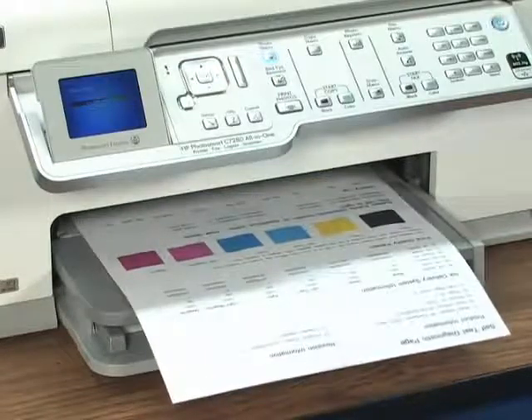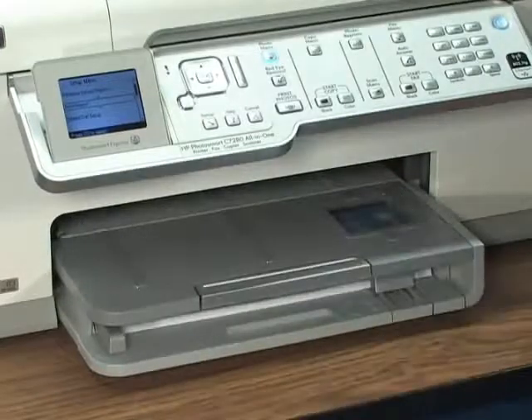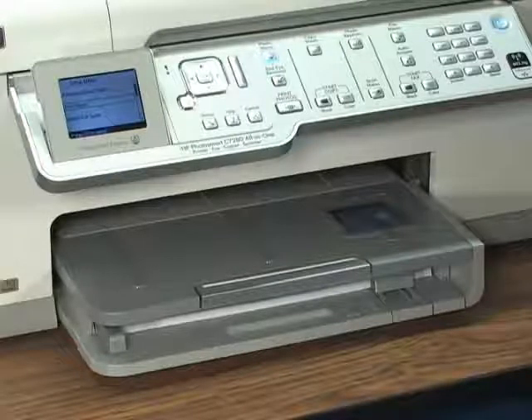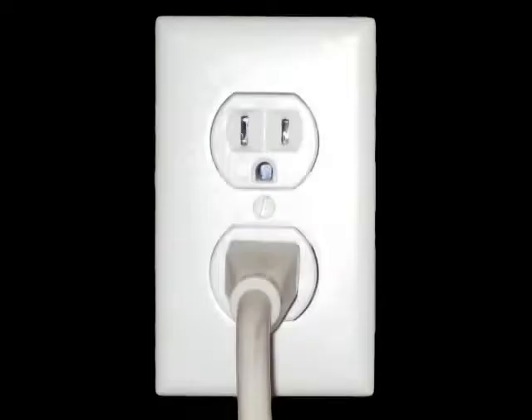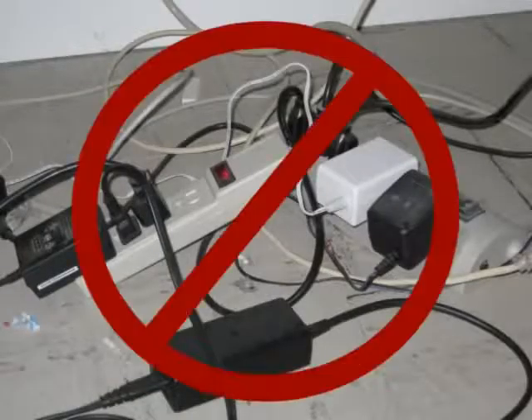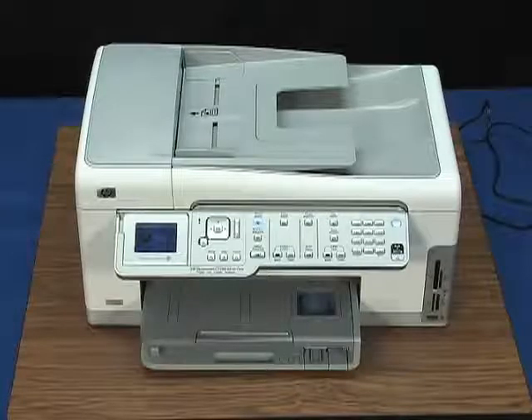If the printer does not print the self-test or the power light is blinking with the carriage or paper stalled again, continue troubleshooting. At this point, we need to make sure the printer has enough power to function correctly. Plug the printer directly into a wall outlet — disconnect the printer power cord from any surge suppressors or power strips. Any device between the wall outlet and the printer can limit the current getting to the printer. Too little electricity arriving at the printer may prevent the motor from having the power to move the carriage.